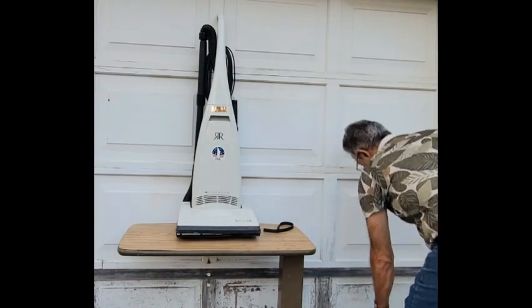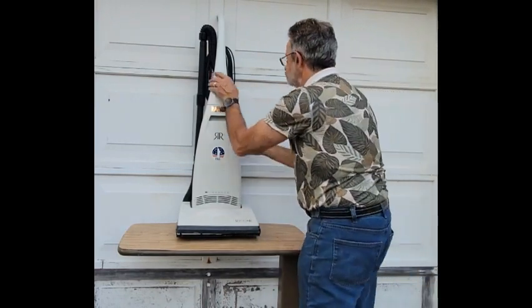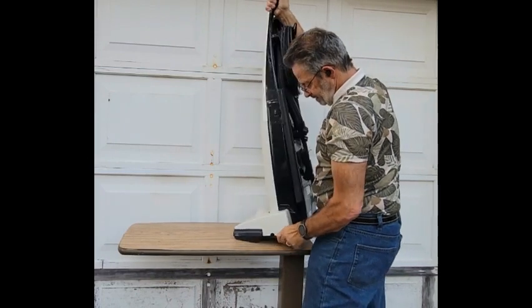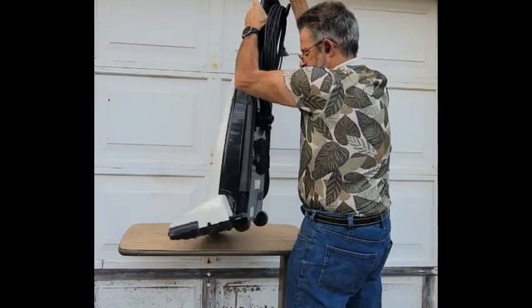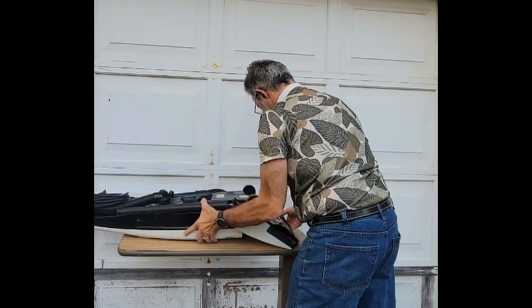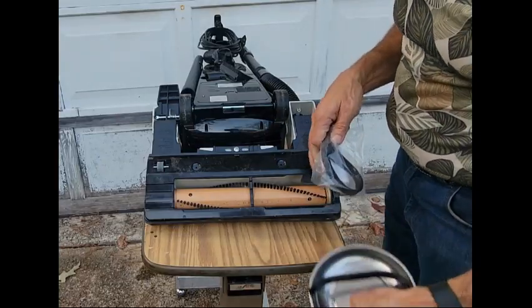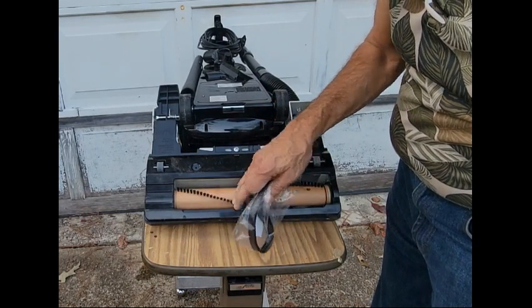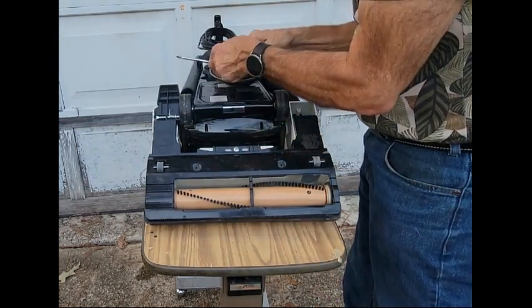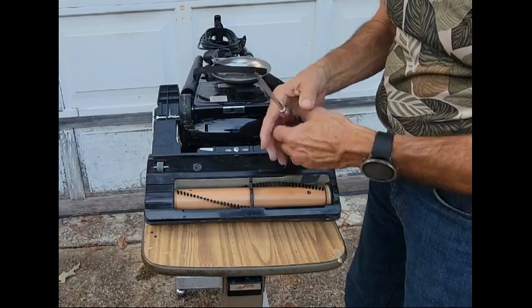I'm going to move things over here. You'll obviously need a flat surface — this is just an old hospital meal tray I've had for years that I use in the garage. You're going to click this back and flip it over. If you're doing this on a table, make sure you lay something down so you don't scratch it. As you can see, this thing looks brand spanking new — the dirt is just from my dusty garage.